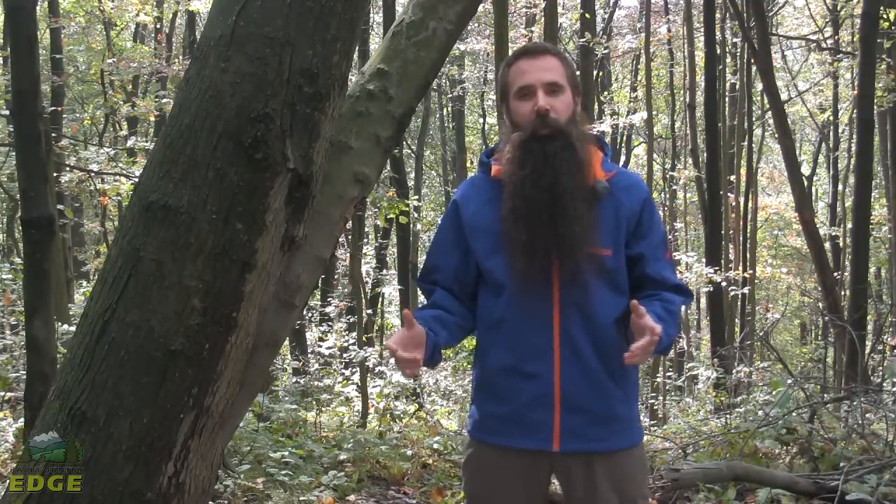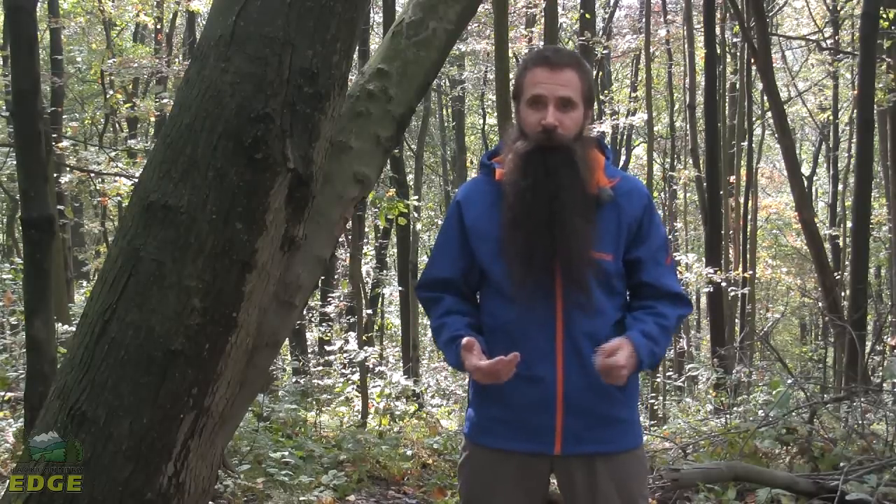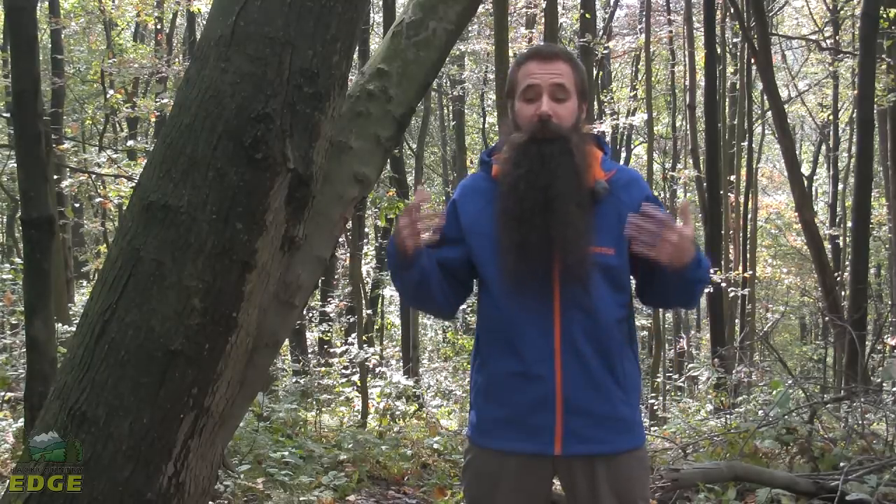It is a Super Gravity Jacket from Marmot, a really versatile soft shell piece. It is warm, wind proof, and water resistant. It is a great layering option but can also be used as a stand-alone piece in cold weather.